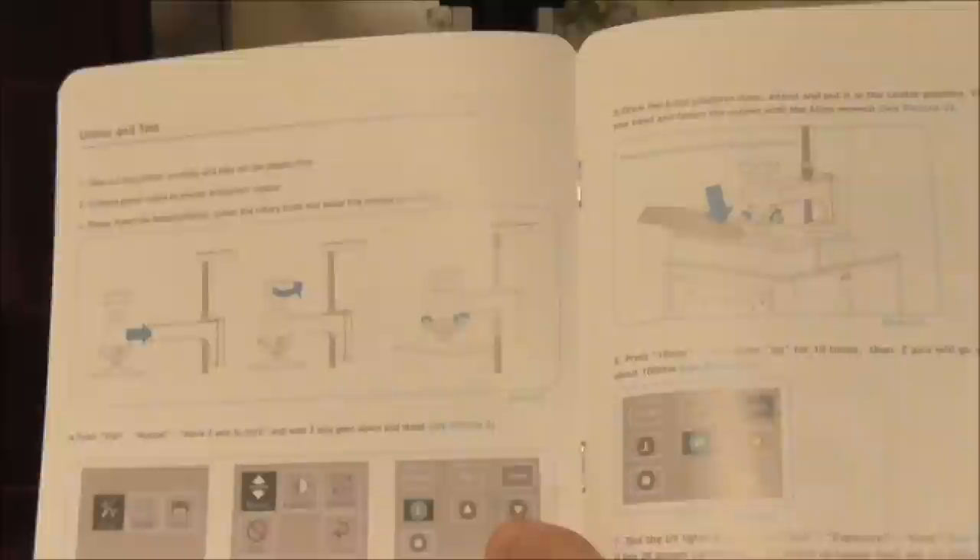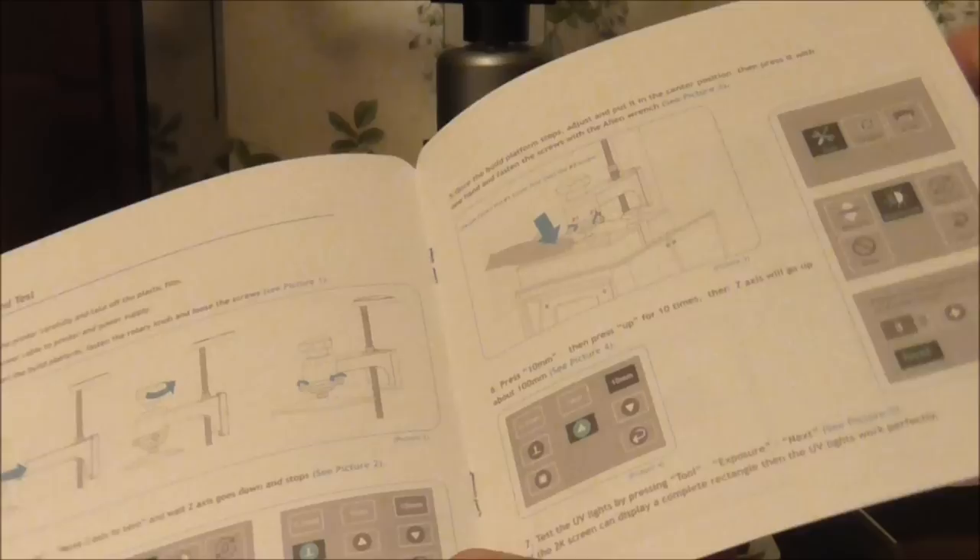The instructions are very clear — measurements, what bits are what, and all the information about the printer. It explains how to level: you need to raise the platform before trying to put the build platform on, which is quite easy. Then you level it — very simple, pretty much the same way as the other one. You can also test your LCD screen to make sure it's functioning, and it goes on to explain how to get prints off the build platform and how to use the slicing software on the USB disk.